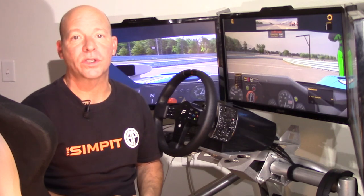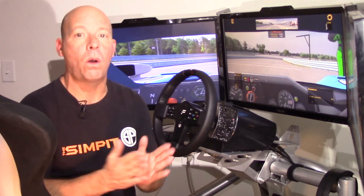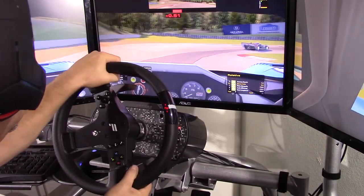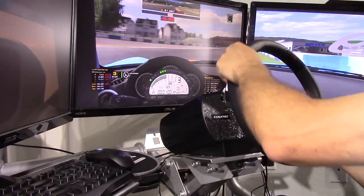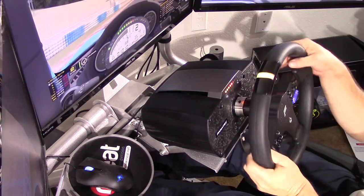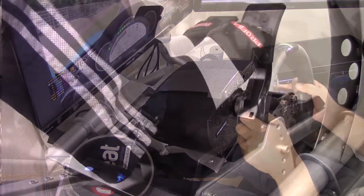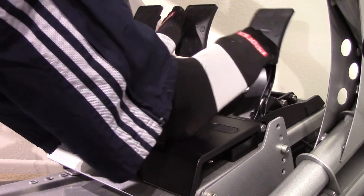I wanted to try the CSL Elite on a handful of different sims: iRacing, Assetto Corsa, Project Cars, rFactor 2, F1 2016, and even Forza on Xbox One. My first impressions were that the wheel was very smooth and very light to the touch, with a good amount of road noise and bumps coming through. The wheel's quickness was immediately noticeable — very little resistance allowing for very quick steering and counter-steering. At my feet, the gas pedal required very little energy through its range and almost no extra pressure to hold at full throttle.